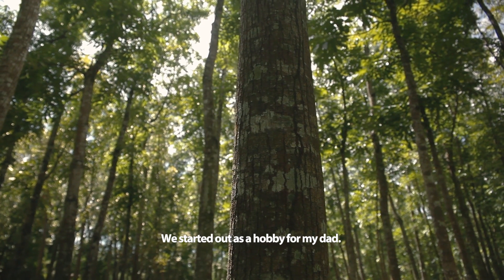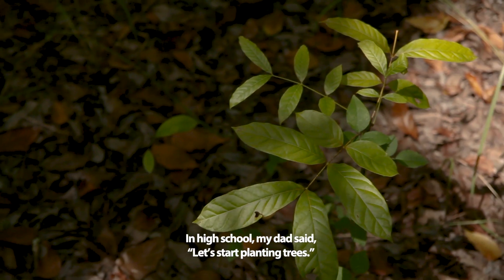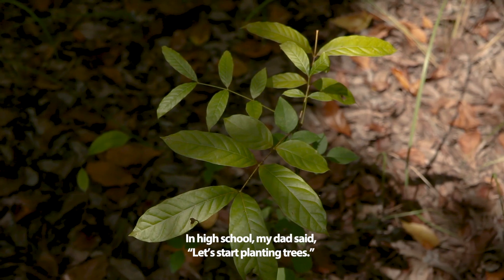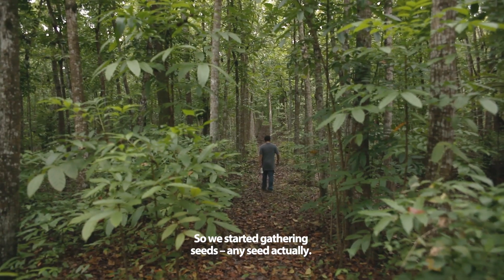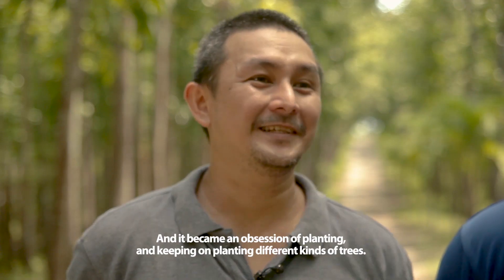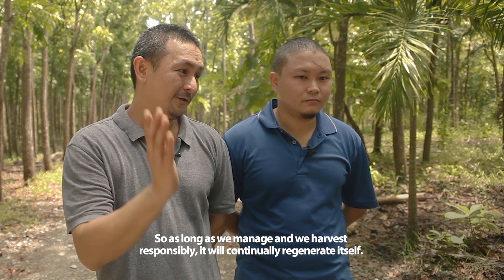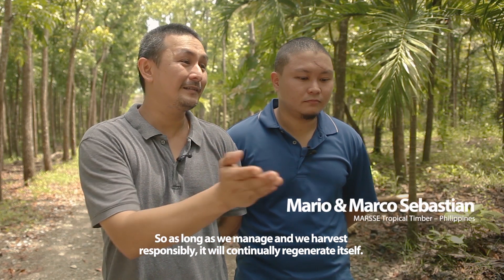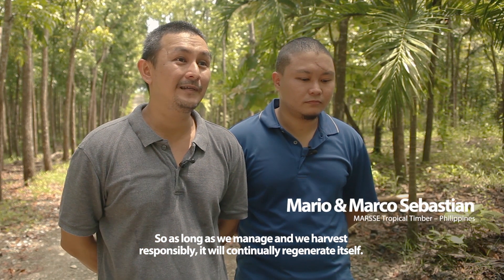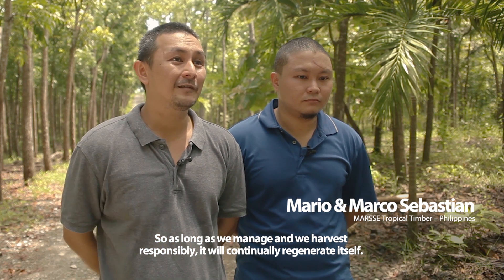It started out as a hobby for my dad when I was in high school. My dad said let's start planting trees, so he started gathering seeds — any seed, actually — and it became an obsession of planting and just keeping on planting different kinds of trees. So as long as we manage and harvest responsibly, it will continually regenerate itself.